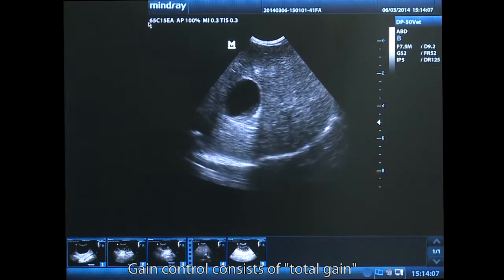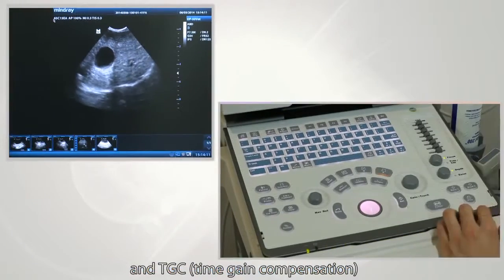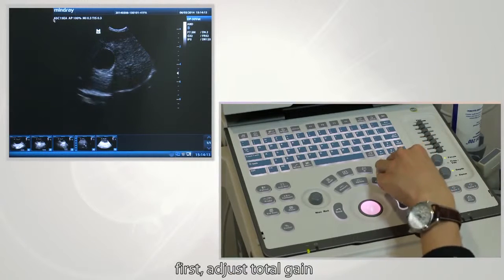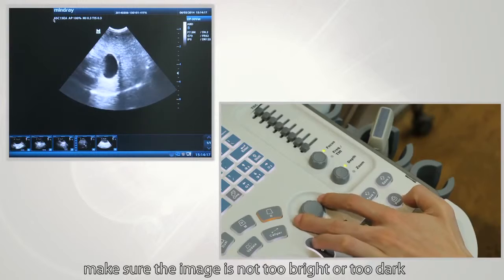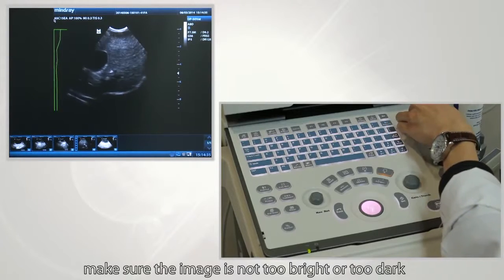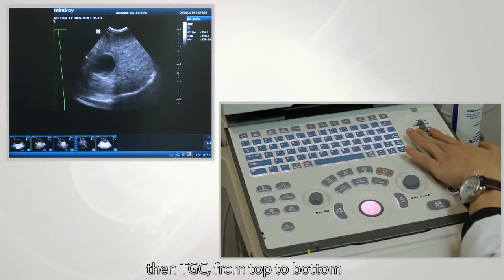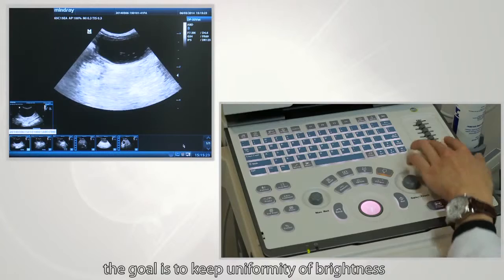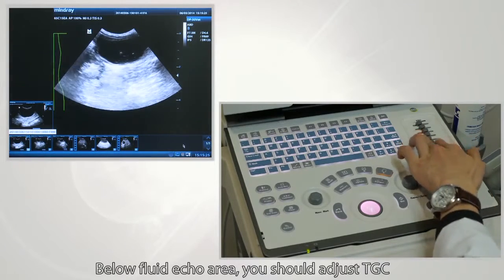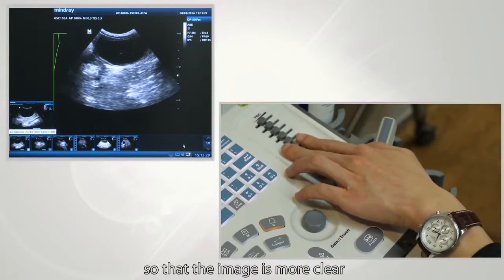Gain control consists of total gain and TGC, which means time gain compensation. First, adjust total gain — make sure the image is not too bright or too dark. Then adjust TGC from top to bottom. The goal is to keep uniformity of brightness. Below a fluid echo area, adjust TGC to a relatively lower level so that the image is more clear.